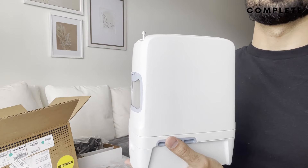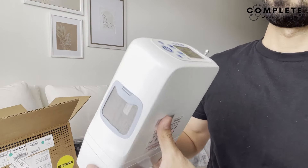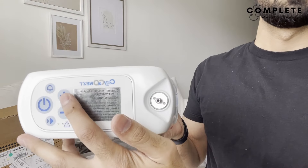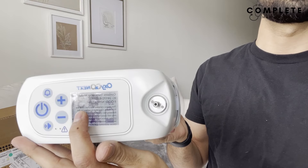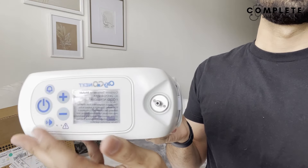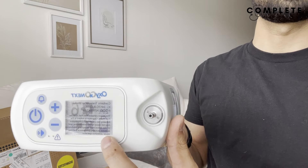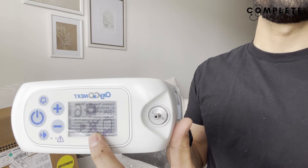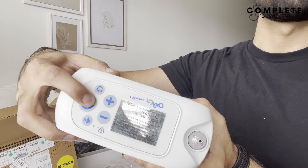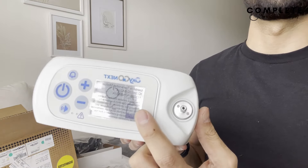Looking at the display, the plus and minus buttons change the setting from one to six. The screen shows battery life and whether the sound is on or off — there's a little mute button symbol. When you're ready to use it, the tubing connects to the output here. When done, hold the power button down to turn it off, make sure it's completely off, and then store it away.